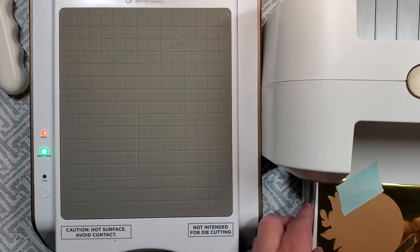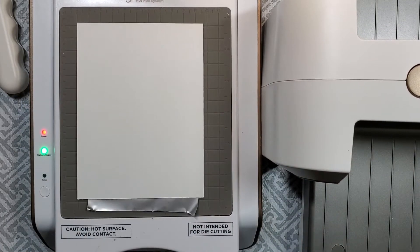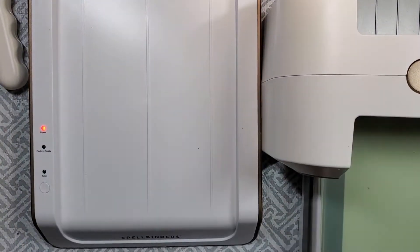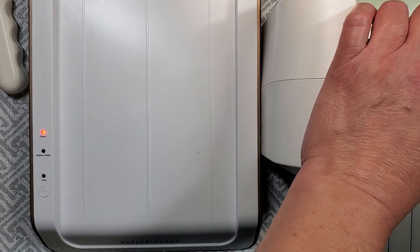I'm just going to foil this through my foiling machine. You want to make sure that that foil plate is against the hot foil plate, and leave it for a few minutes. You can use the timer there — just click that little timer button and it'll let you know when it's ready. But I was just rushing through and it came out fine.